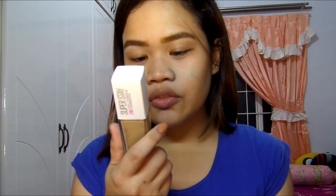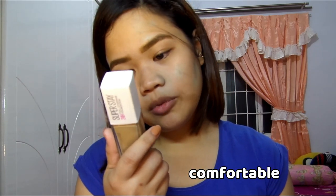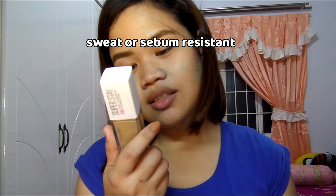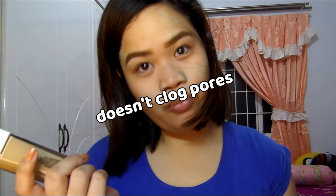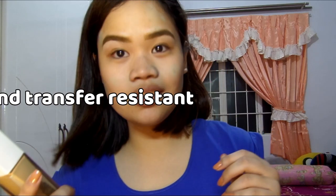Superstay is a full coverage foundation with 24-hour wear, oil control or shine free, breathable and comfortable, sweat or sebum resistant, doesn't clog pores, and it's also fade and transfer resistant.